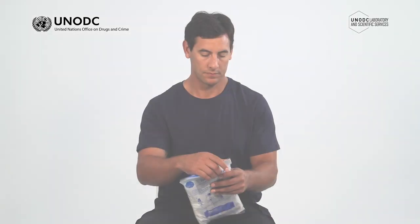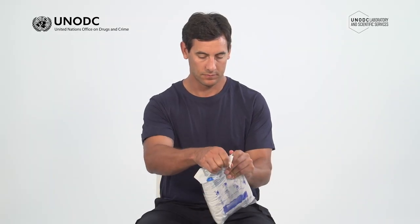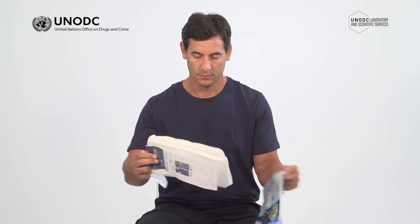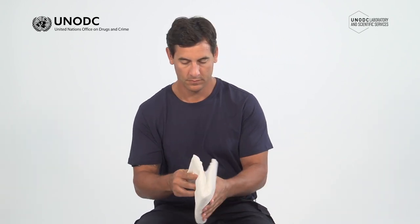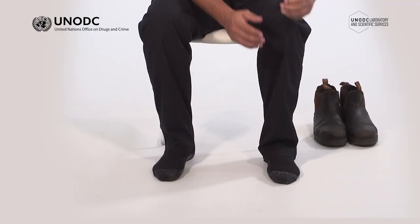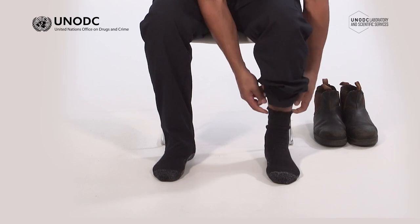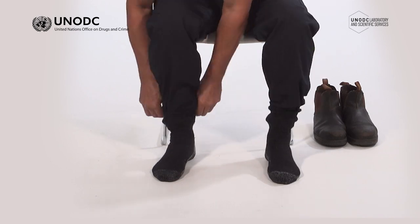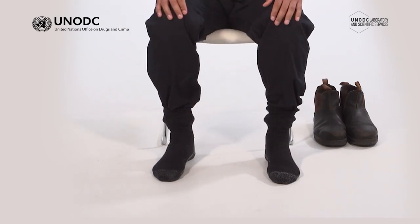Carefully select the correct size of chemical-resistant coverall and check the expiry date. If the suit is too small, it can rip, split, or not allow you to have free or functional movement. It's better to be one size too big than too small. The PPE should always be put on in a clean environment. Putting on the suit is easier if you can sit down.